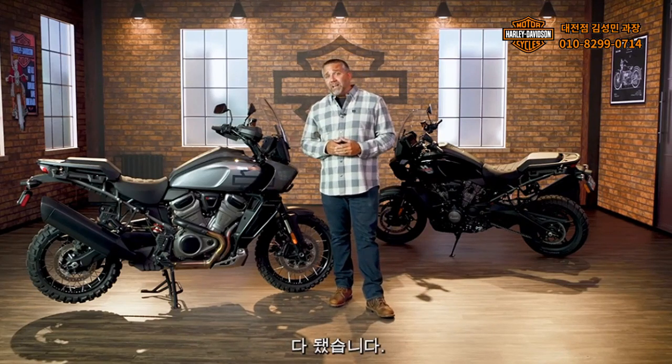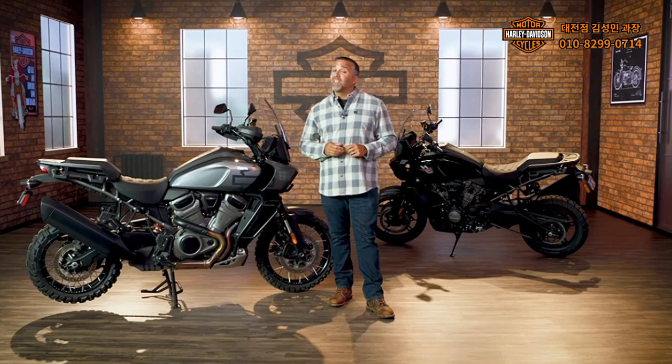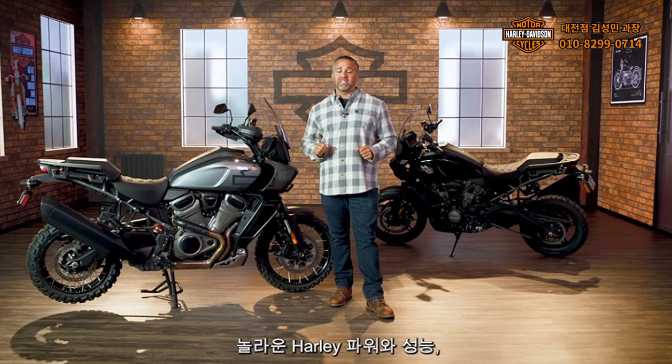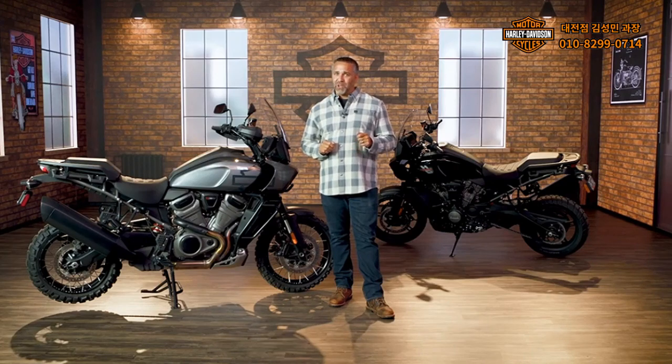Well, there you have it. These are some important features to know about before taking a ride on the Pan America motorcycle. The Pan America models let riders experience incredible Harley power and performance with exceptional comfort and handling. Enjoy your ride. We'll see you out on the trail.